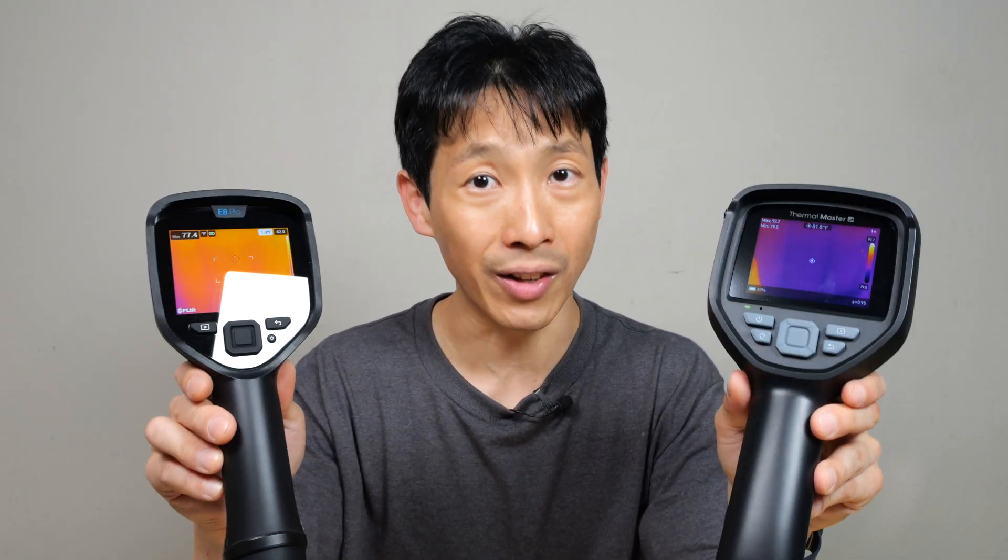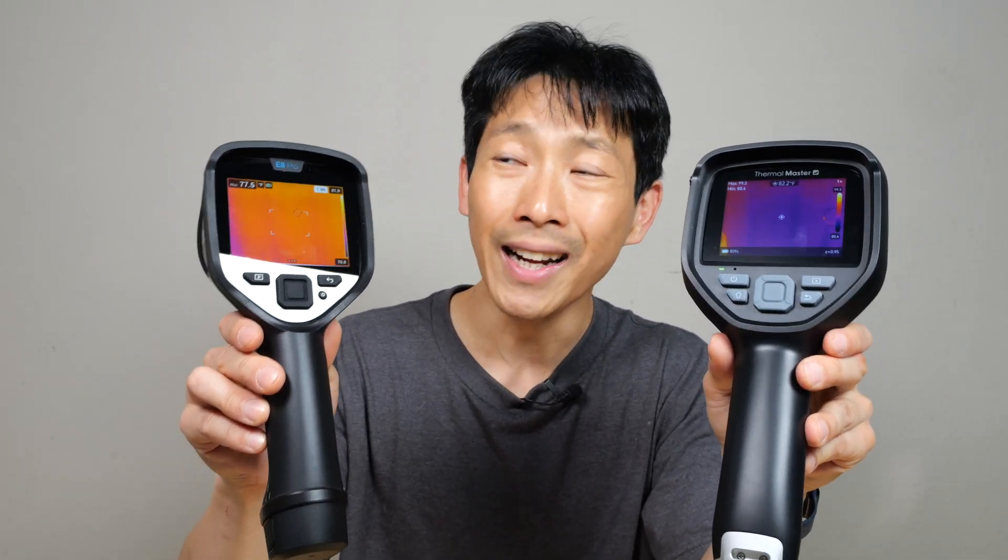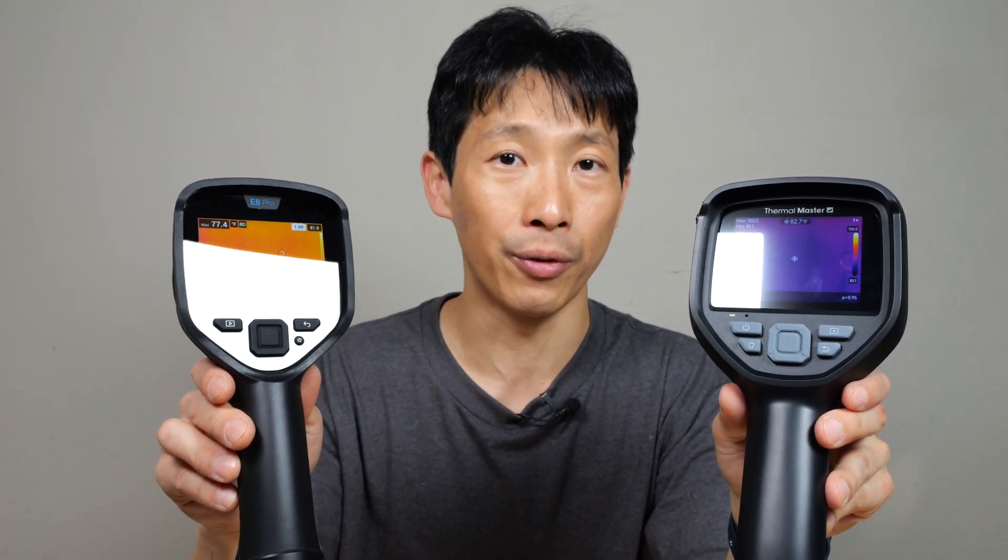MSRP, this one is $600 versus $3,000 — or five times as much. It certainly does not have five times as much performance. I would say it doesn't even have 50% more performance.